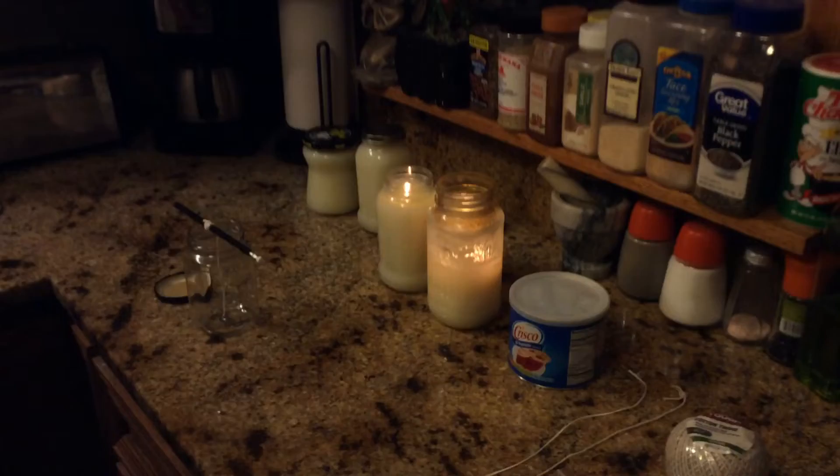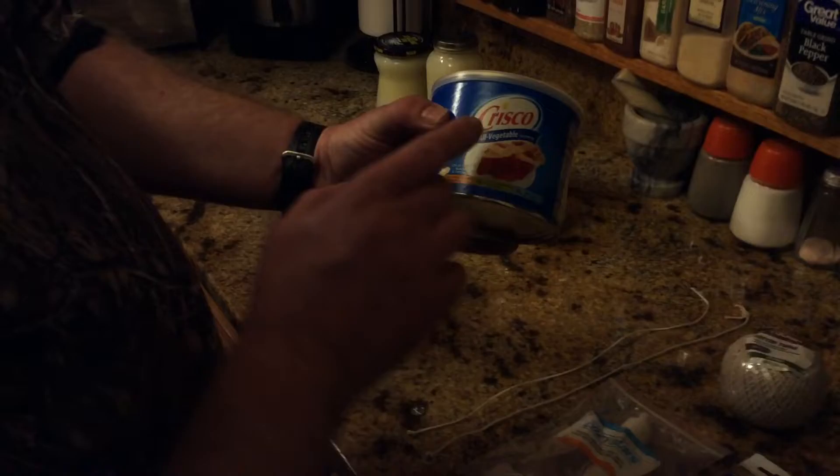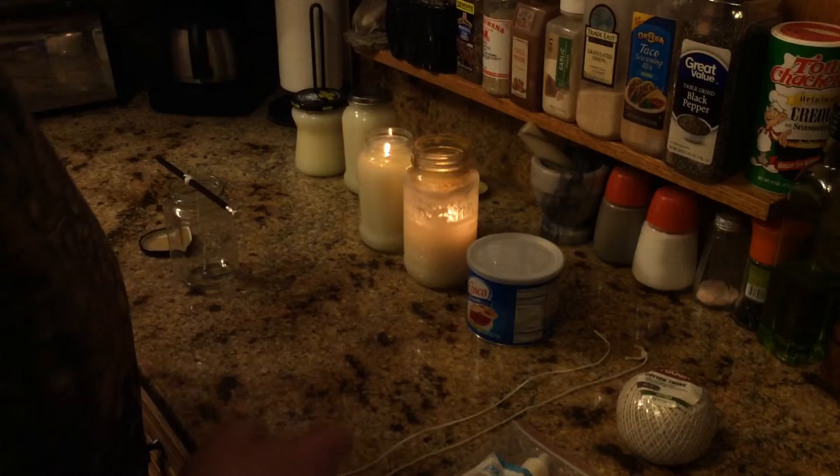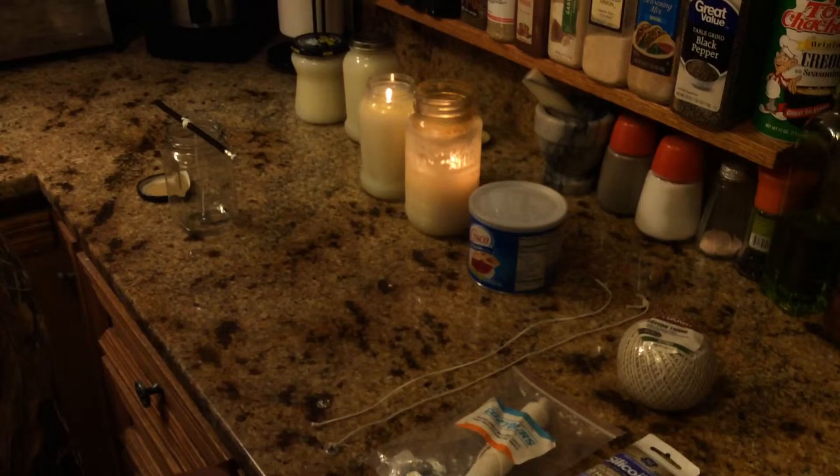I'll turn a light on so we can see here. As you can see, Crisco — you can see a little candle in the eye right there. Crisco was kind of made to make candles. That's why there's a candle in the logo like that. It's a soybean oil. A lot of expensive candles — that's kind of the ingredient in the wax they use — soybean oil, and that's what Crisco is made out of.